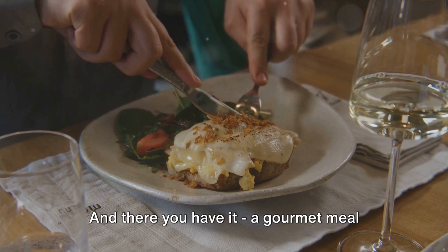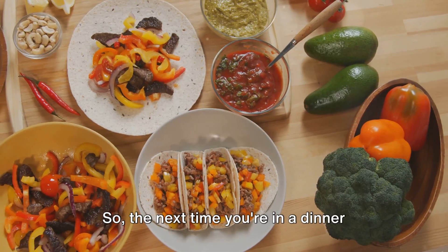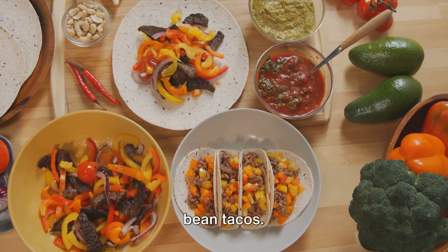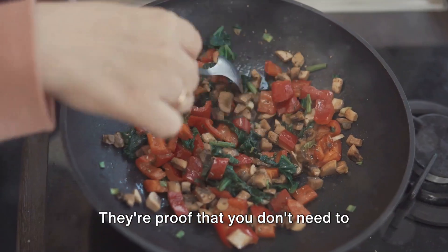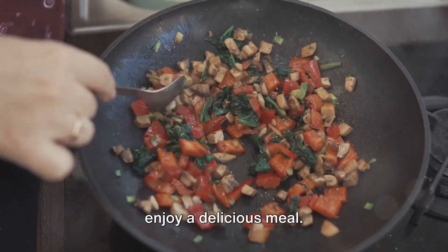And there you have it, a gourmet meal that's easy on the wallet and on the clock. So, the next time you're in a dinner rush, remember these oven-baked beef and bean tacos. They're proof that you don't need to spend a fortune or hours in the kitchen to enjoy a delicious meal.